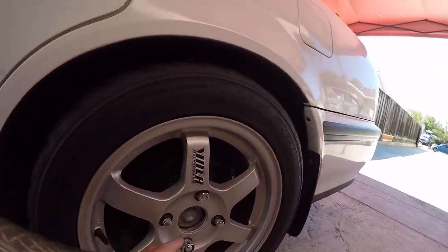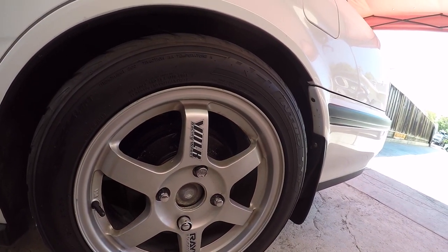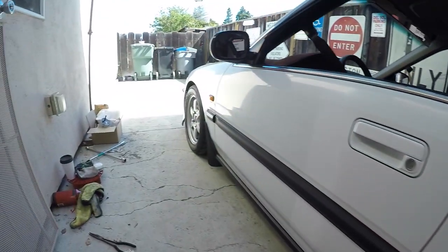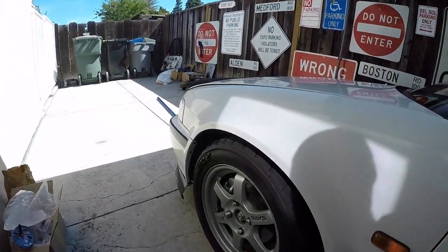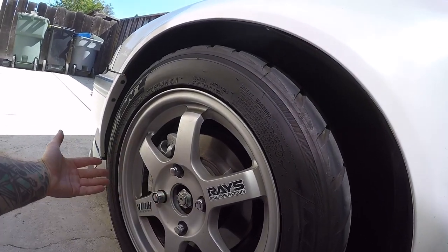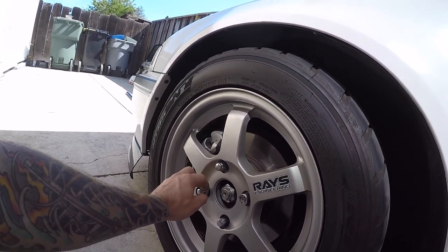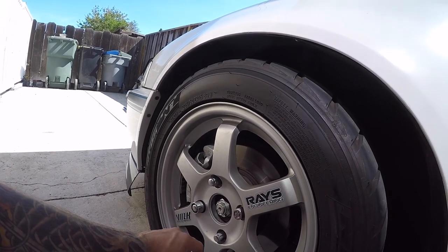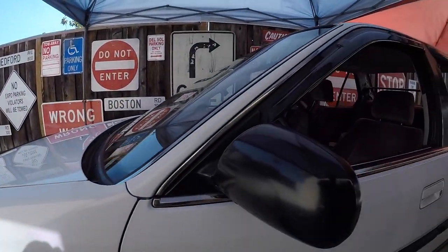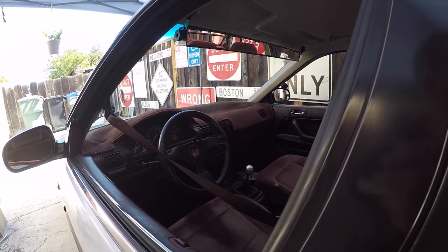I'm still rocking three different kinds of lug nuts — yeah, I know it's ugly. There are also some stains I've got to get out of these wheels; they're not perfect, no curbs but pretty dirty. I want to get some nicer lug nuts, but these do help the car be a little more secure. I may end up putting my NSX lug nuts on here and getting some titanium ones for the NSX later.